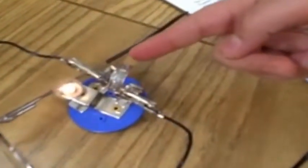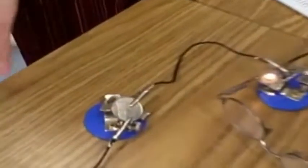These are my metal glasses and they are conducting electricity. This is my ring and it's conducting electricity. And this is a corridor which is conducting electricity.